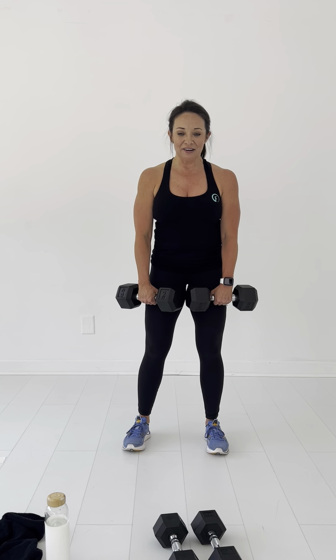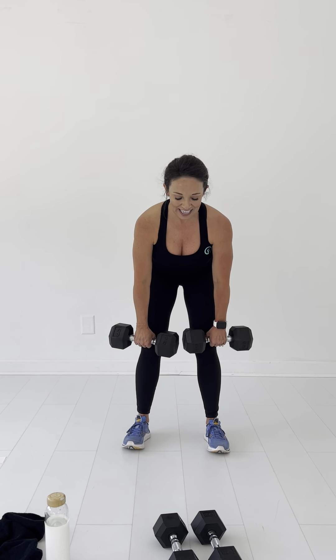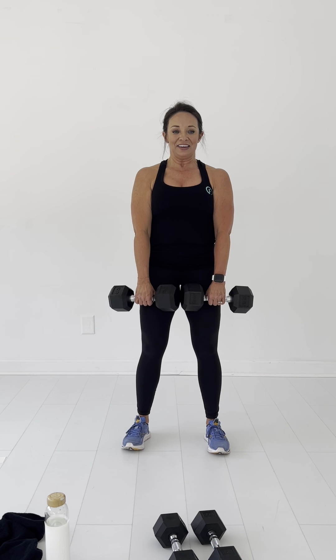Alright, let's get this last one done. Here we go: one, four, two, three — I want to see those smiles on the faces, we're almost done — five, six, seven, eight, nine, ten.